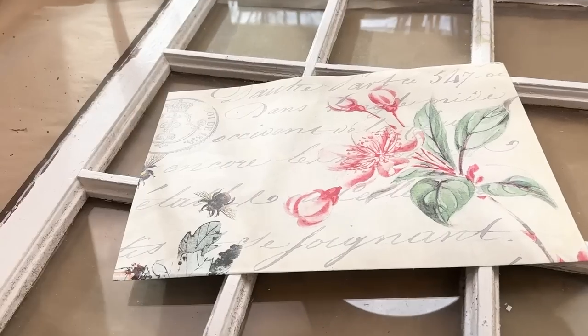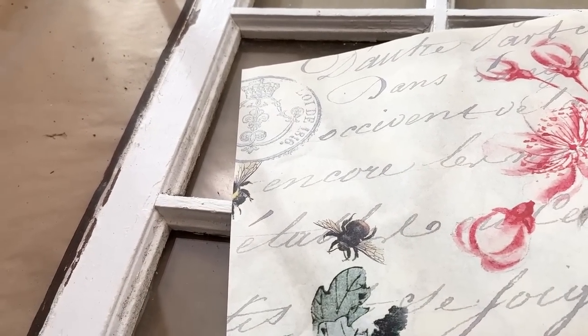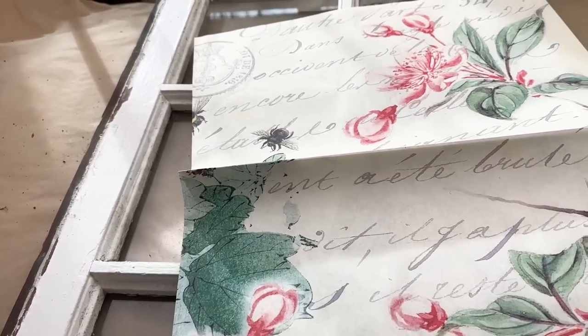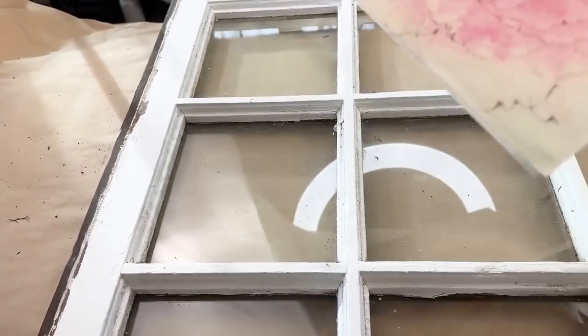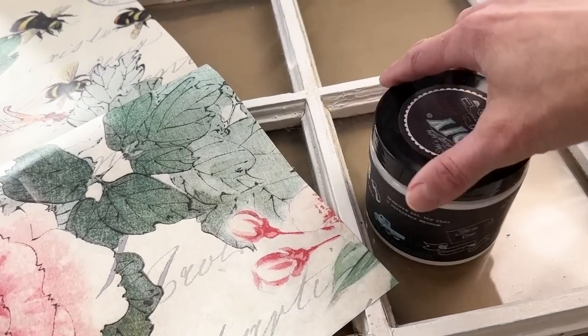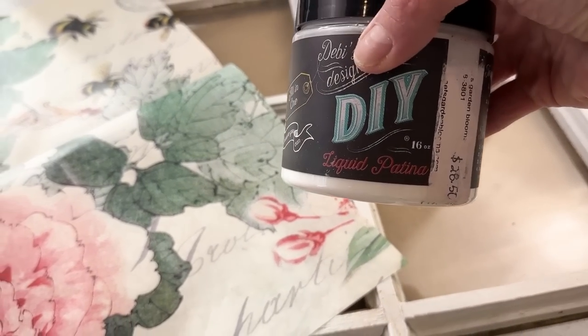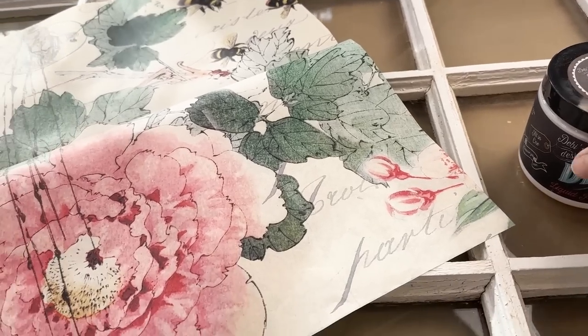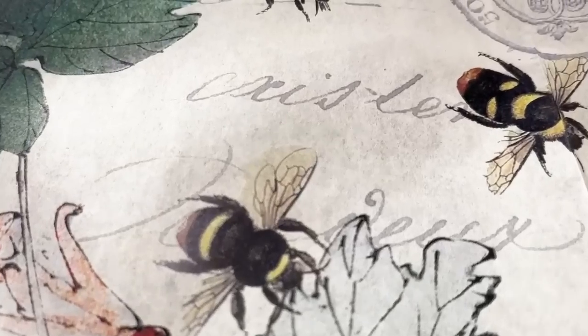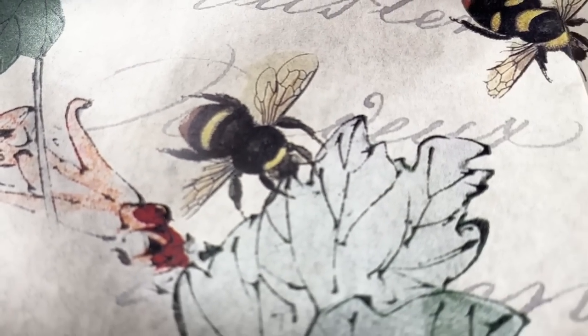So in today's video, we are going to transform a window with some decoupage paper and we are going to make it look all springy. For this project, I grabbed an old window that I had in my stash. I went into my supply of decoupage papers and I pulled out cherry blossom. Cherry blossoms remind me of spring and that's what I wanted this window to really portray.